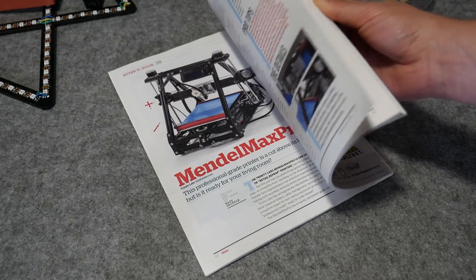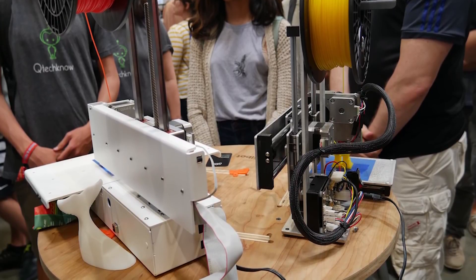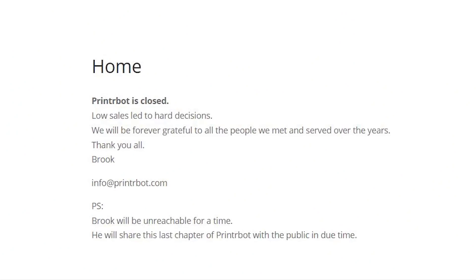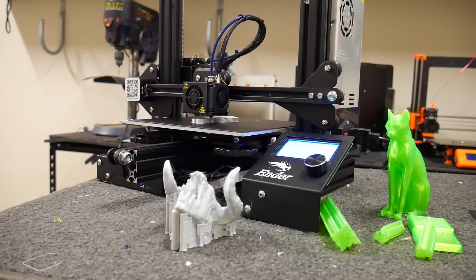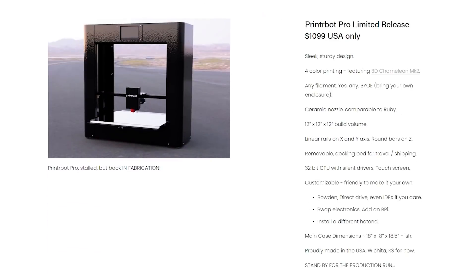Brook went on to design a range of other 3D printers, from the even more minimalistic wooden PrinterBot Simple, to the much more elegant and refined but ultimately more expensive PrinterBot Simple Metal, but unfortunately closed up shop in 2018, citing low sales. In my opinion, it was the price point which put PrinterBot on the map, but it was the price point of China's wave of budget 3D printers which ultimately killed them. Still, the fact we have low-cost 3D printers at all these days is in part thanks to the original PrinterBot showing that it was possible, and after a 2021 update, it looks like PrinterBot isn't out for the count quite yet.